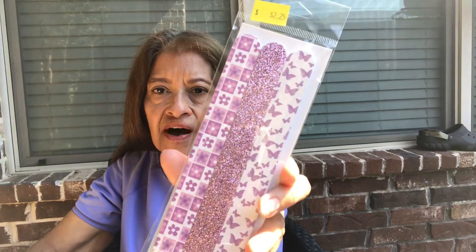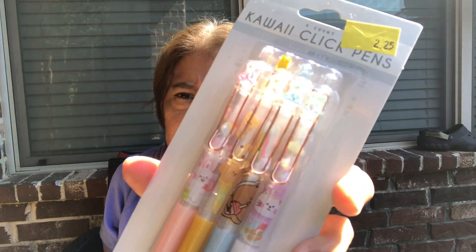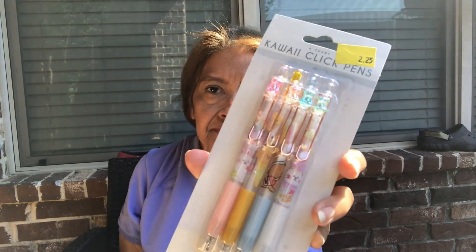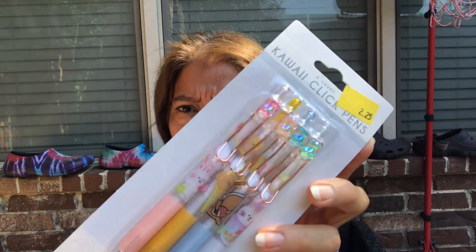I bought these nail files - a triple set for $2.25, three piece. My husband bought a tumble tower. Timmy said he had one already so we'll just take that home. I bought these kawaii click pins - they're cute. Here are the kawaii pins.